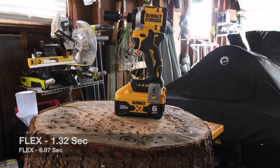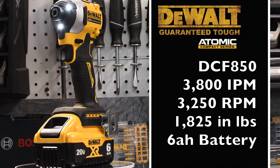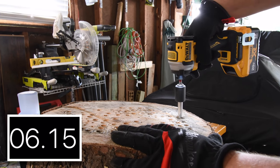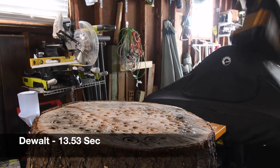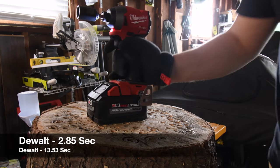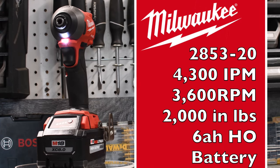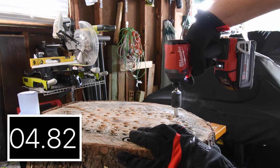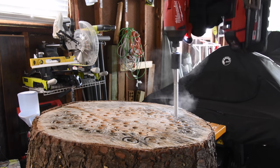All right, next let's do the DeWalt — the new DeWalt Atomic Compact Impact Driver. All right, let's take it out. Next let's do the Milwaukee using a 6-amp hour high output battery. Time. Let's take it out. Snap.